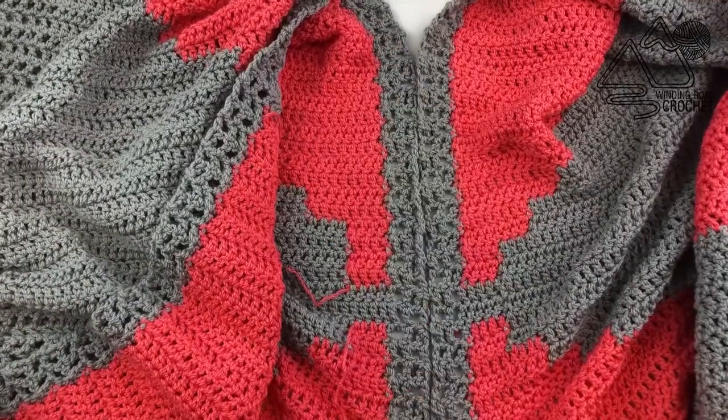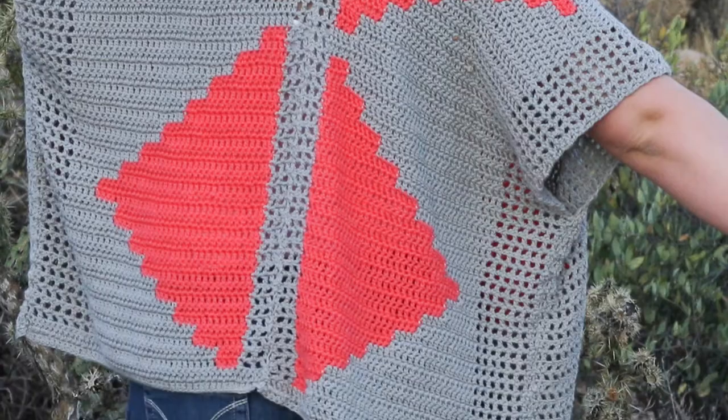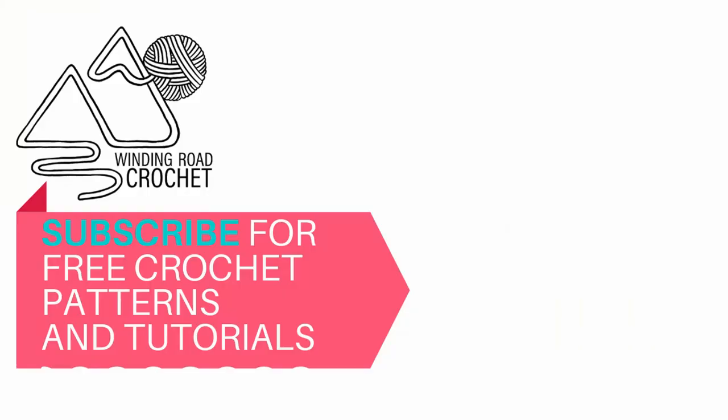I really hope you liked this video tutorial and enjoy your Southwest style kimono — it's a really fun pattern. Make sure you check out my website for lots of other beginner-friendly to intermediate patterns, and I have several other videos on my YouTube channel as well. While you're here, don't forget to subscribe.